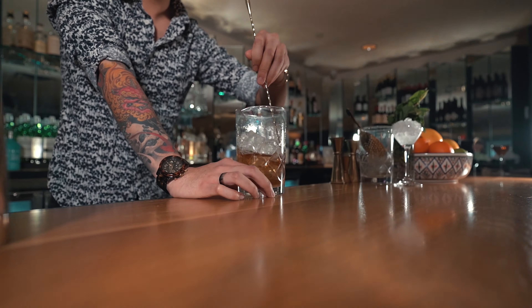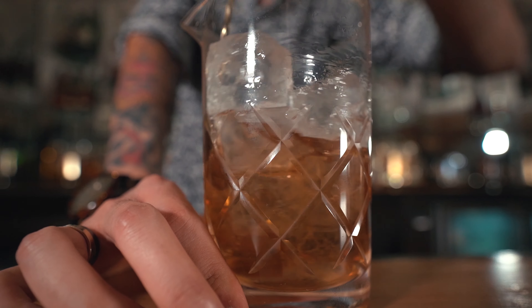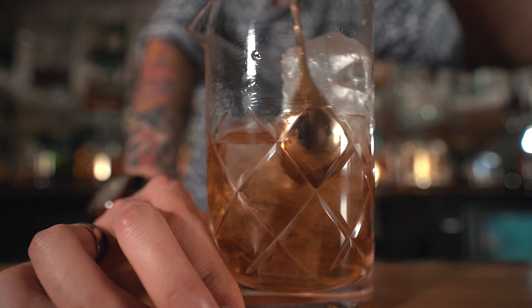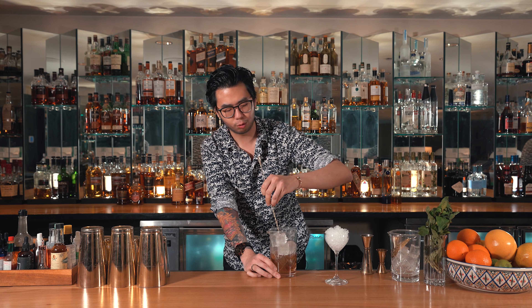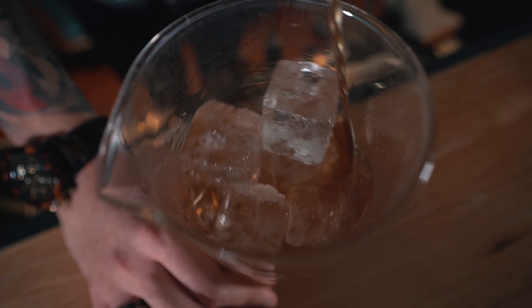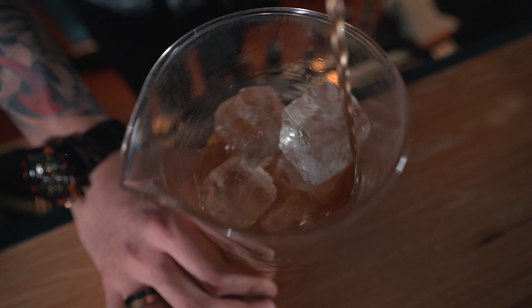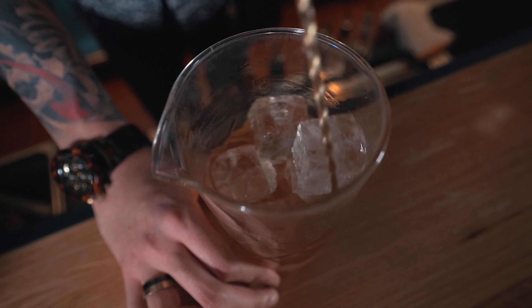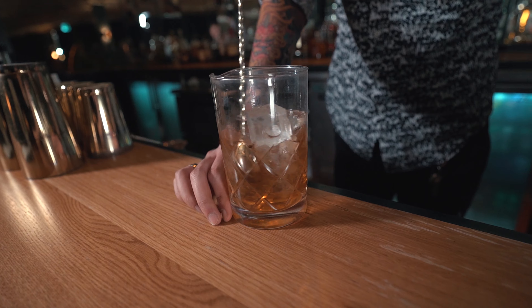Depending on where you live, there might be subtle differences in terms of how people like to drink their Manhattans. Personally, I like to drink it served up; some people like it on the rocks. If you do serve it on the rocks, I highly suggest under-diluting it as it will continue to dilute in the glass. But today we're going to be serving it up, so we're going to reach a full dilution, nicely chilled cocktail.